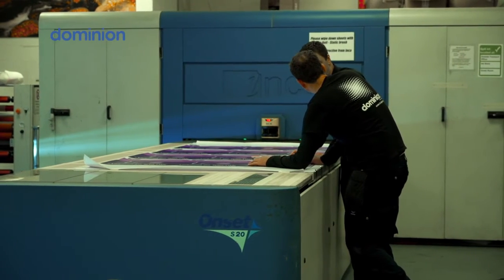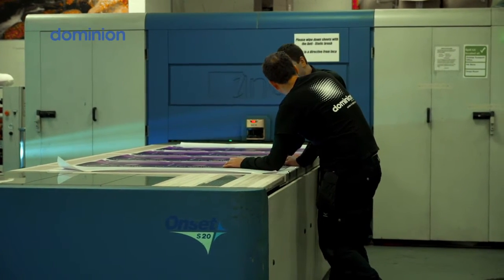We first started working with Fujifilm many years ago now. Originally we predominantly used them for screen print inks and later some digital inks as well. This then led on to us buying our first digital flatbed with them which was the Inca Onset S20.